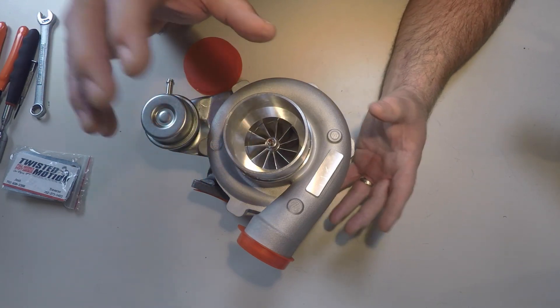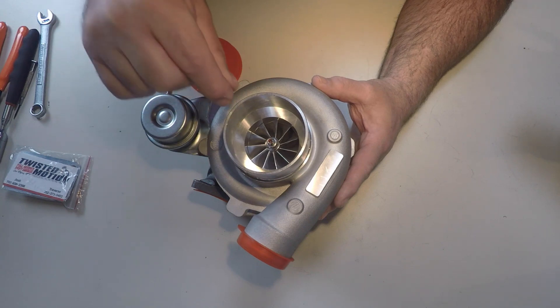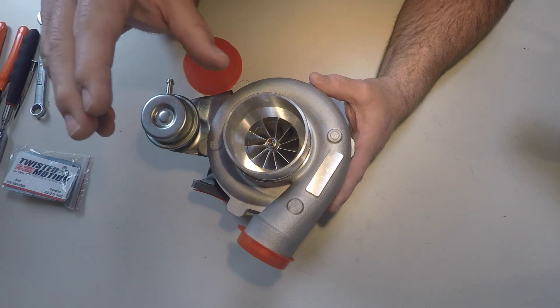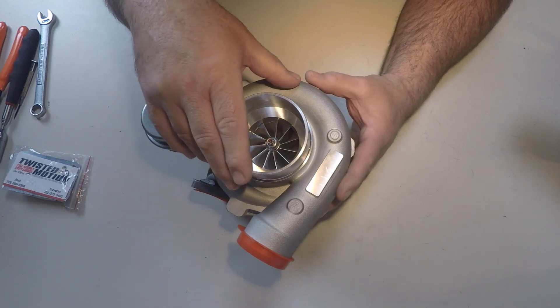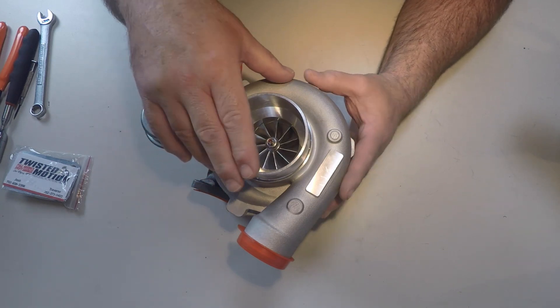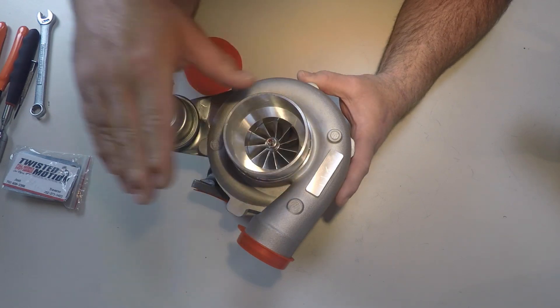I thought this is going to be an easy way to get to 300 horsepower. All I'm going to need to do is upgrade the turbo and upgrade my injectors, and I should be able to get 300 wheel without much difficulty. That's the plan — I'm going to put this on the Boosted Miata and really looking forward to making a little more power.